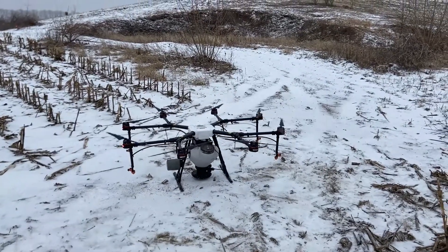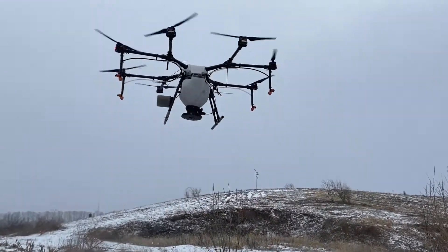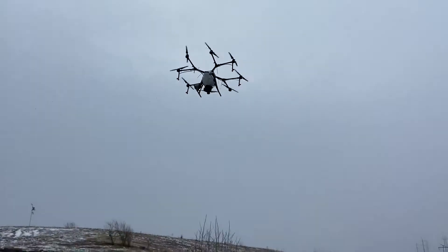We're out here today — just got done flying on some seed for this native prairie grass planting that we're trying to make this mound area into. We were fortunate to secure funding from the Wabash River Enhancement Corporation to purchase the seed.